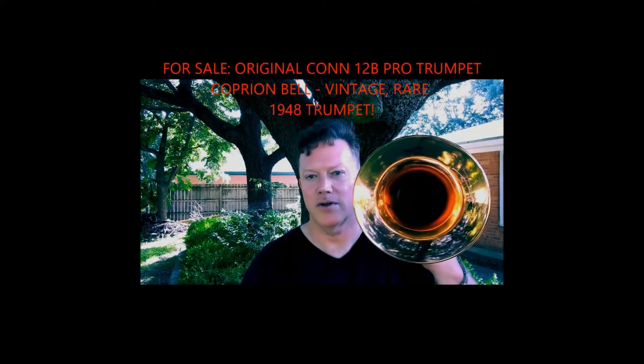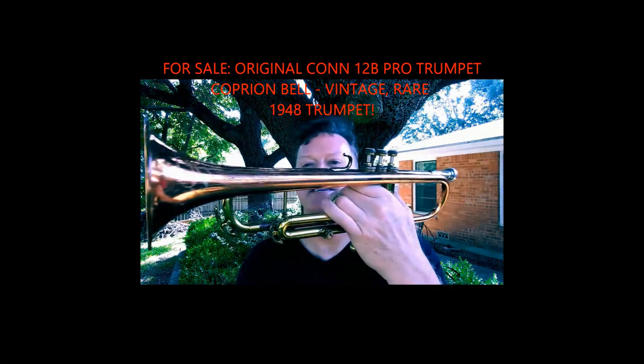You are looking at a gorgeous, beautiful, original Conn 12B Caprinbell trumpet. This is an original from 1948 and it was billed as a professional trumpet — a pro trumpet, sold as a pro trumpet. It is a small bore trumpet, but it has a big boy sound, as you're going to find out. It has something to do with this bell — it's pretty interesting how it flares out and you do get a big sound on it.